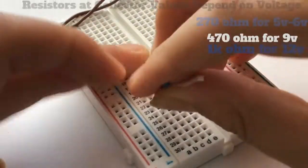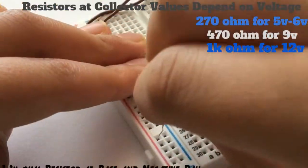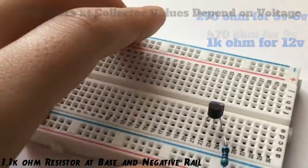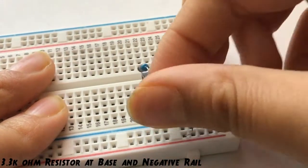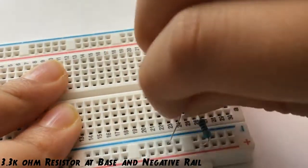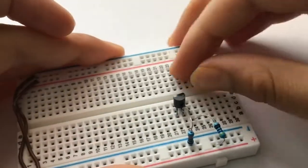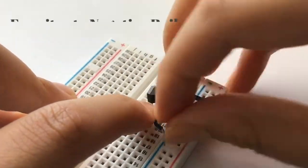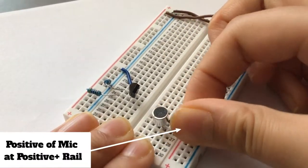Place a transistor on the board and connect a 470 ohm resistor between the collector of the transistor and the positive rail. Then connect a 3.3 kilohm resistor between the base of the transistor and the negative rail. After that, connect the emitter of the transistor to the negative rail of the breadboard.